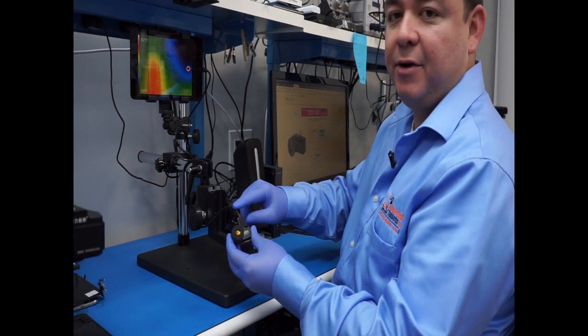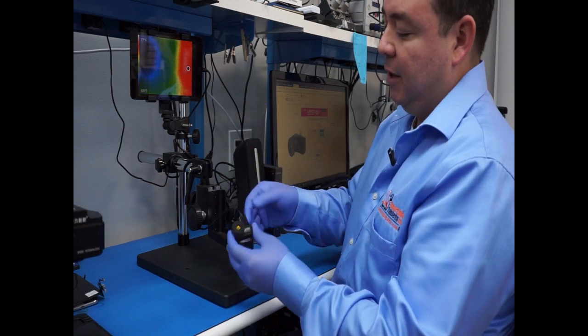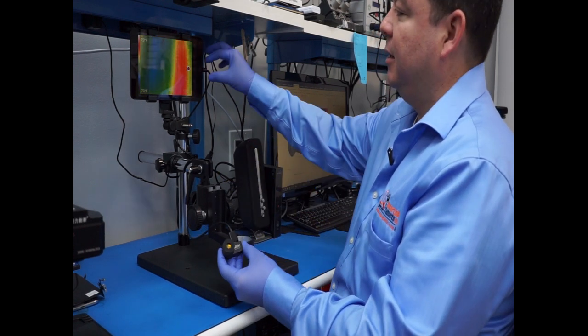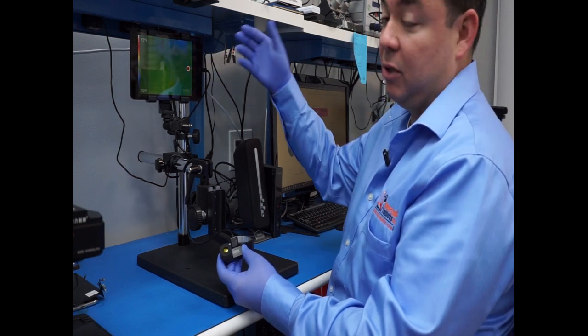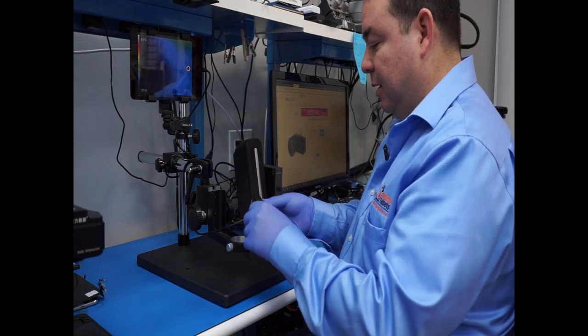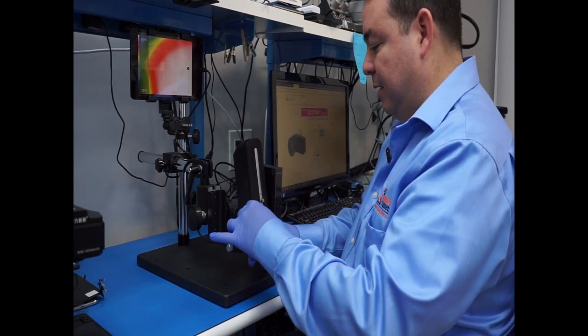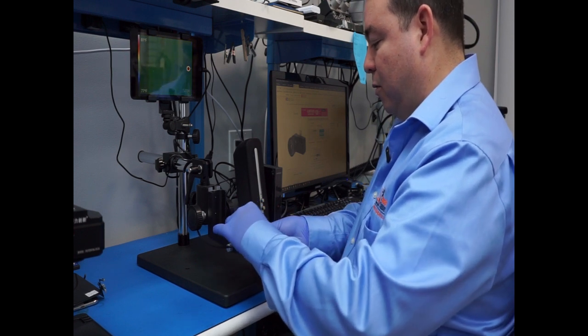Another thing that I have here is this extension adapter that is going from the SIG camera to the tablet. In this case I have an iPad here, because that's the one that I have. This is from a customer who didn't come to pick it up after a couple of months.